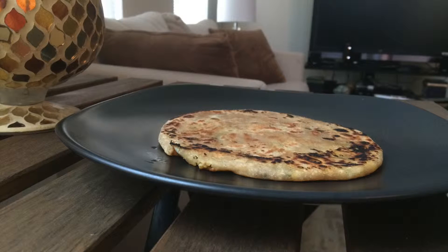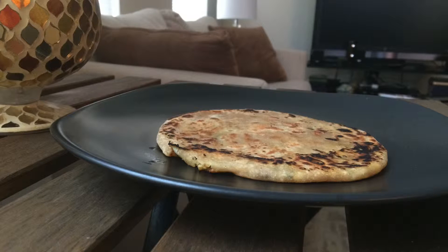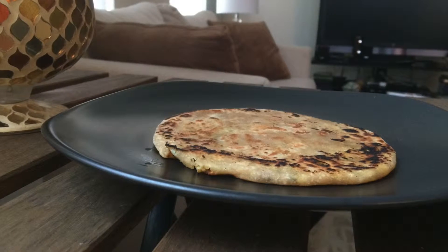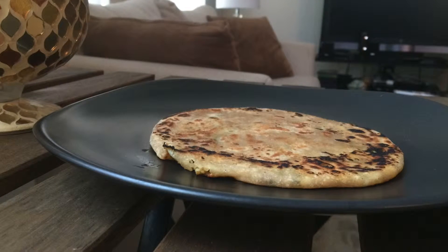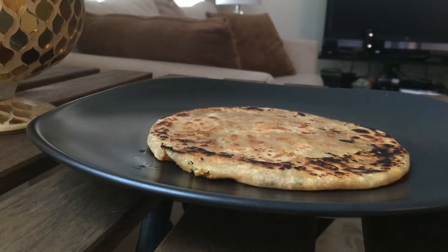Parathas are a type of shallow fried Indian bread and they are a popular Indian breakfast. Paneer parathas have a filling inside of paneer, which is Indian cheese. The filling can also have onions, spices and other herbs which make the parathas really delicious.